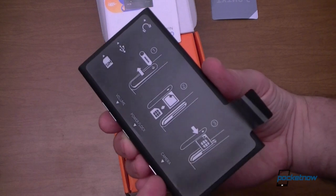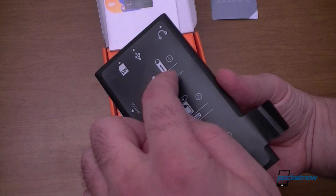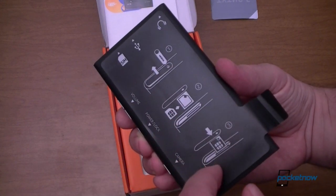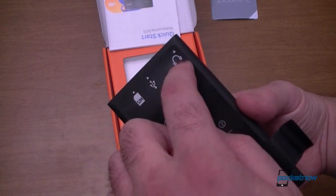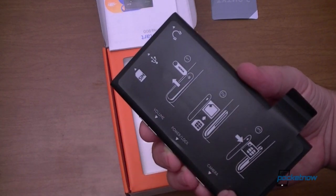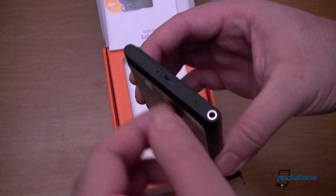On the back we also have a matte sticker that shows you how to put the SIM card in. It shows you little arrows — that's where your SIM card is, USB, and headphones. Pretty nice way to show what all the buttons and latches do.